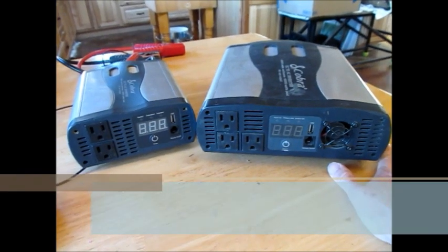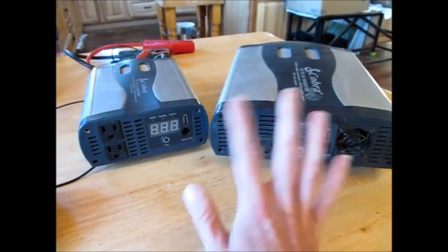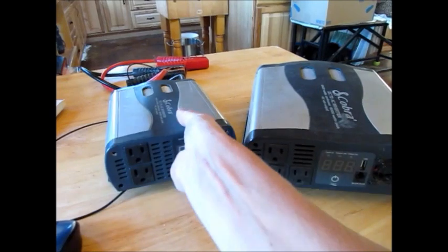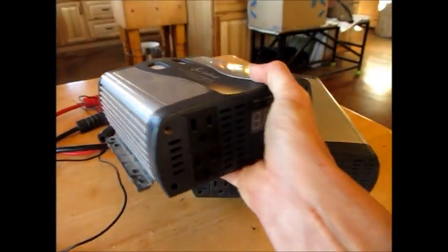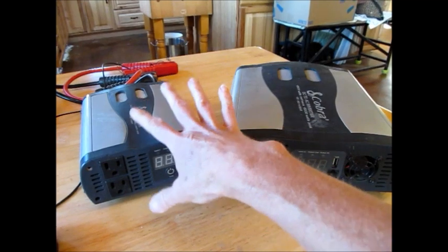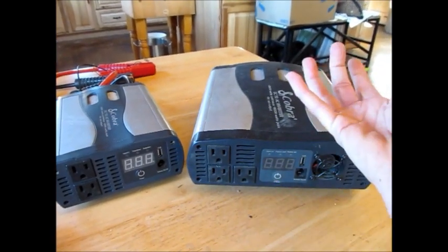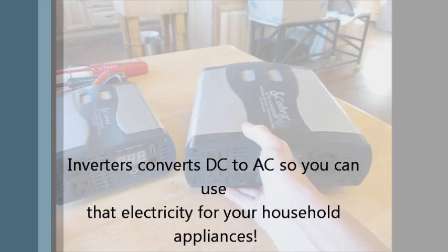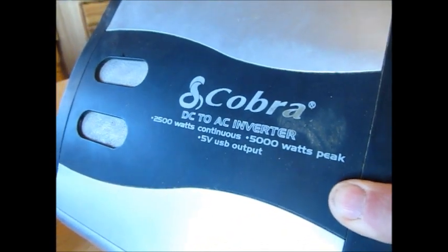The very first component we're going to talk about is charge controllers. I did a lot of research many years ago and decided to go with the Cobra — we actually have two. Back then I was thinking small, and with the array we had, I really thought something like a 1,000-watt inverter, which converts DC to AC, would be just fine. But what ended up happening is we bought a couple more panels and ended up not being able to use the smaller one because we had so much juice coming in. So we ended up buying a bigger inverter — a 2,500-watt inverter with a 5,000-watt peak.